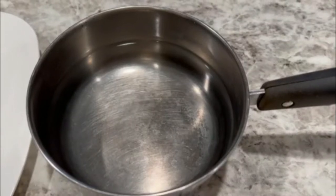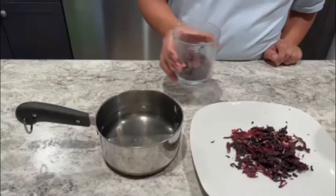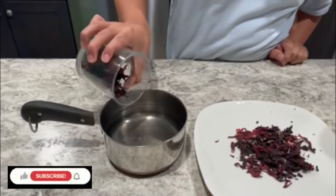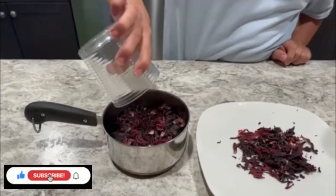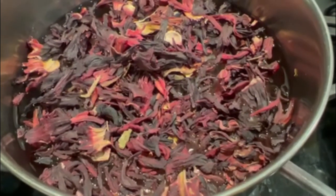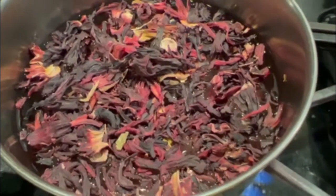You need one quarter of Jamaica — pour it in the water. Let the water boil for 10 minutes. The water is easy to make and it's delicious.